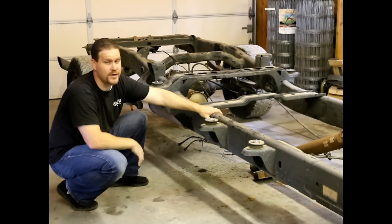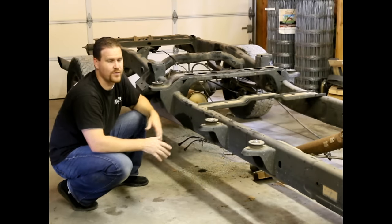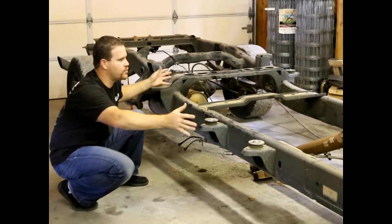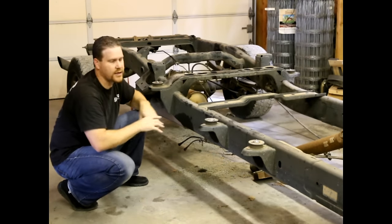We will have this thing fully welded before we put the cab back on. So there is a little bit of a risk doing it this way, but we felt this was a good risk to take so that we could show you the whole process and document everything for you.